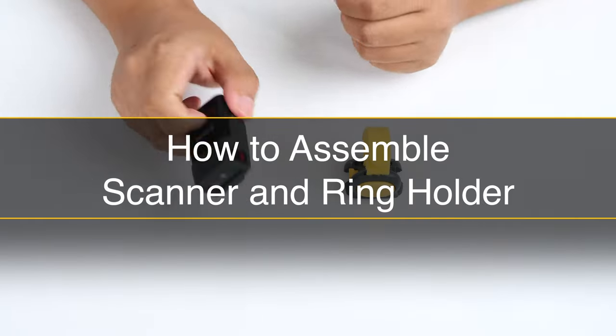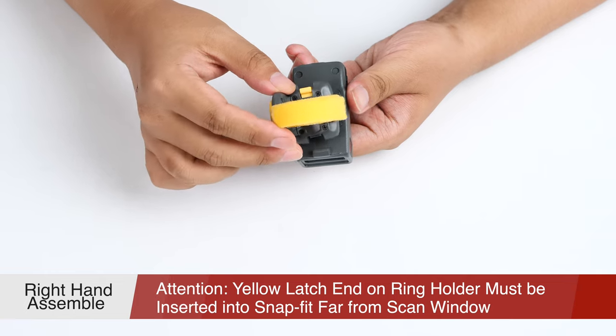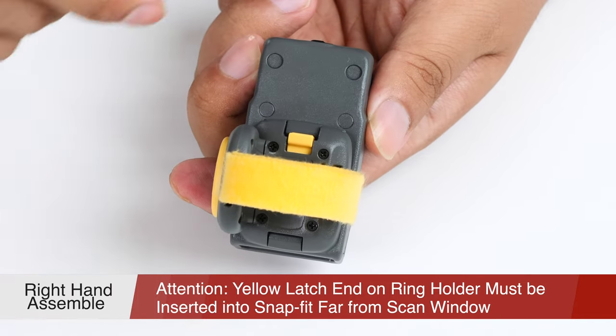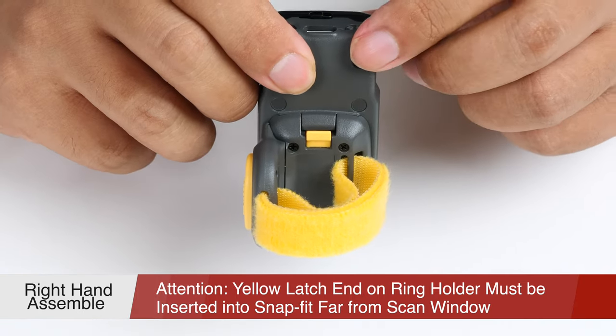Now you can assemble the scanner with the ring holder together. When wearing it on the right hand, please insert the opposite end of the yellow latch on the ring holder to the snap fit far from the scan window. Now the scanner can be fixed tightly on the ring holder.